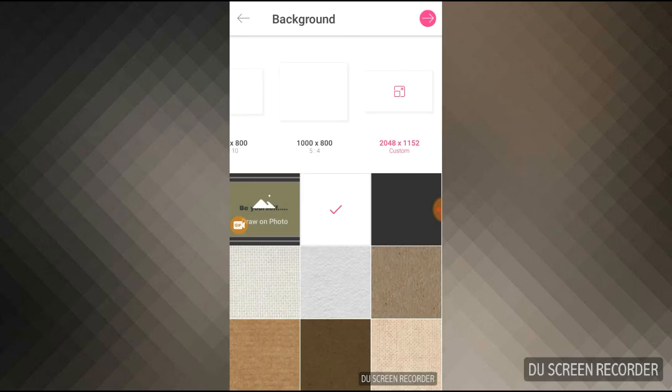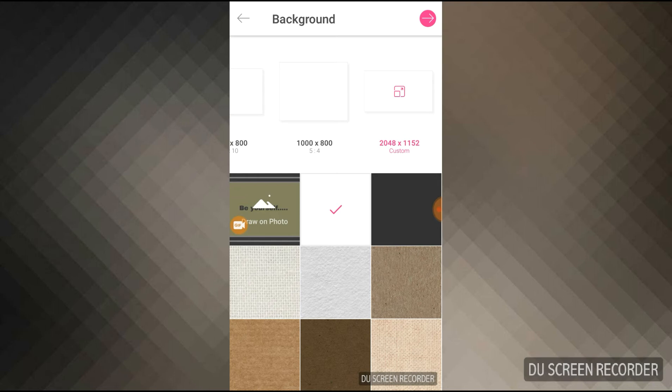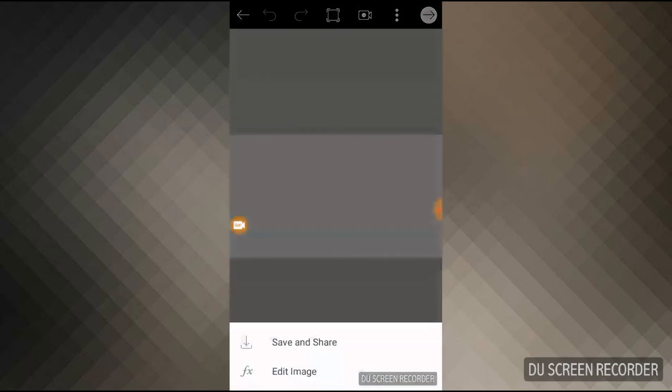After entering the resolution, press the OK button. To save this, you have to click the arrow at the top of my mobile, which is pink in color. Now at the bottom of my mobile two options appear: 'Save and Share' and 'Edit Image.' I'm going to 'Edit Image.'